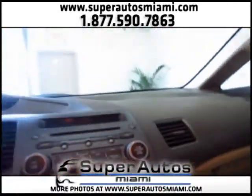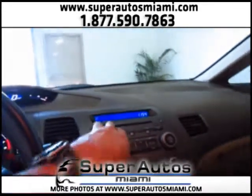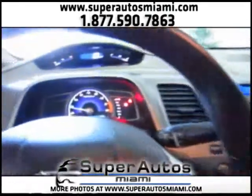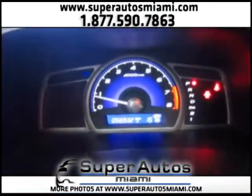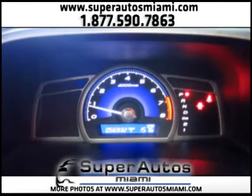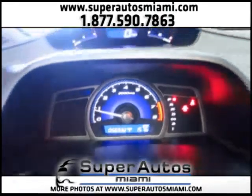All the cars that we sell have no check engine lights on and no service lights on. All the cars that we sell are in excellent condition. As you can see, we have 56,000 miles on the Civic and there are no check engine lights, no service lights. Everything is checked, every service is done, and every service is up to date.